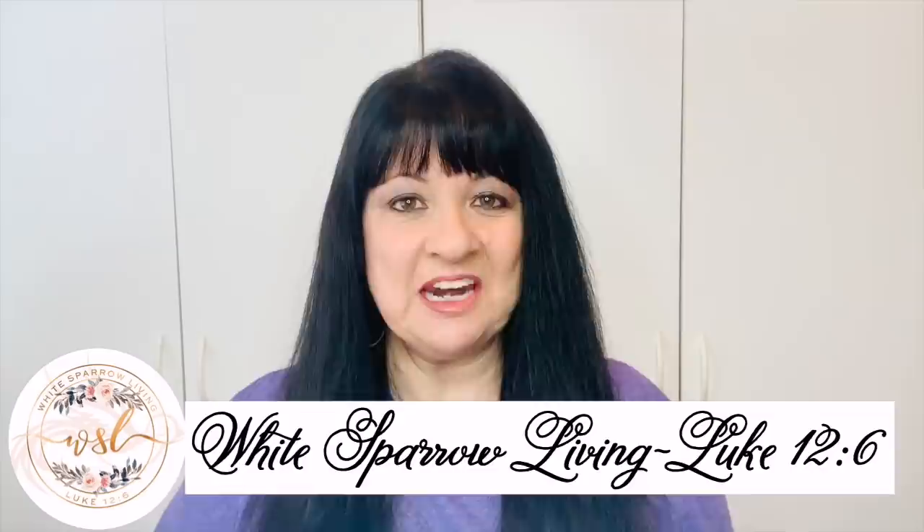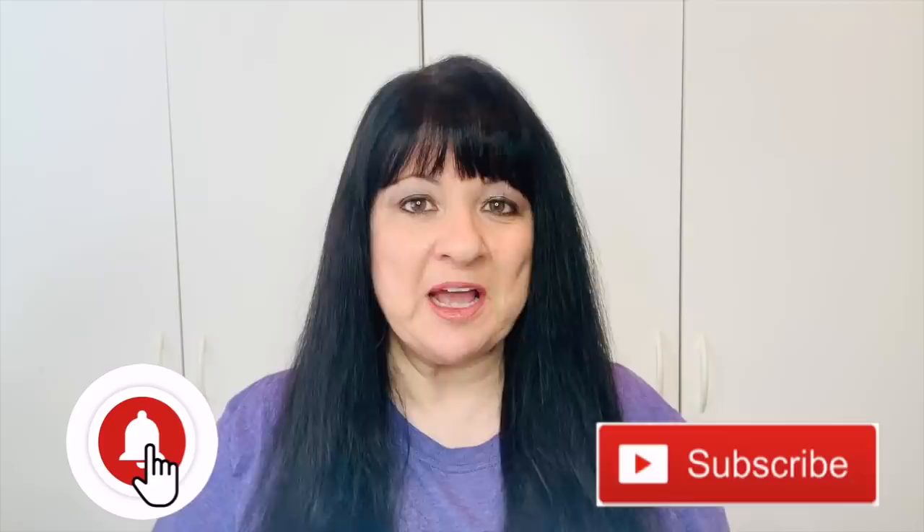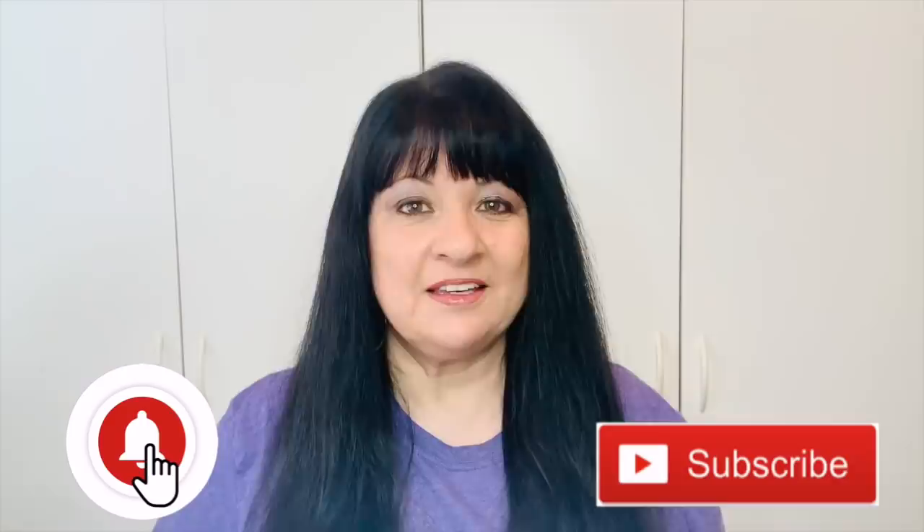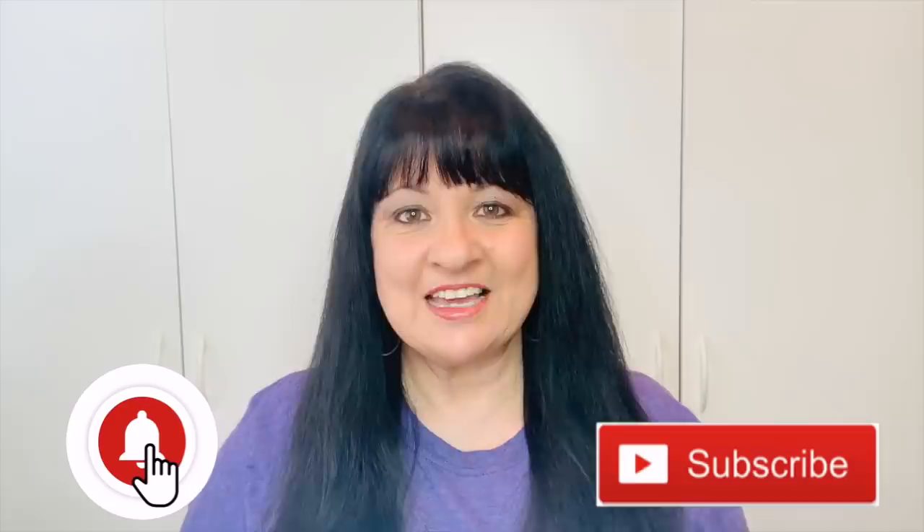Hey everyone, welcome back to White Sparrow Living Luke 12-6. I'm Wendy and I'm so happy you're here. Today we're going to be doing 45 Dollar Tree DIYs for our spring farmhouse home decor. I'm just going to fly through those supply clips so you can get more details on each of those videos, and I'll have them all linked in the description box below. So sit back and relax, enjoy the music — this is going to take a while — and let's get started.